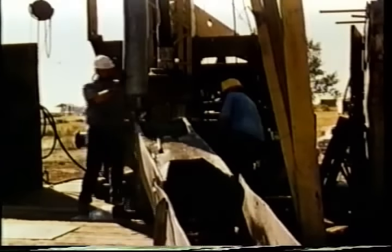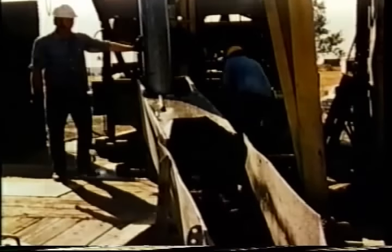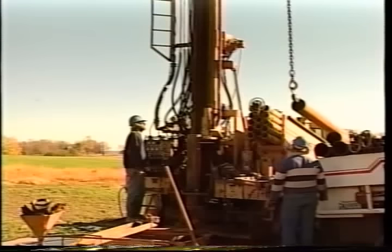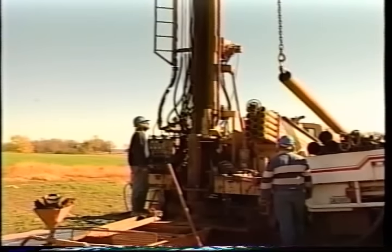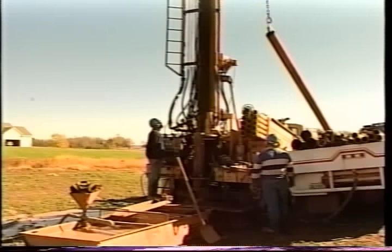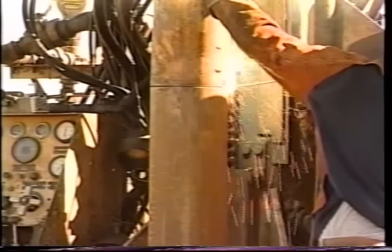The cable tool method is slow and in most places has been replaced by rotary drilling, but it is responsible for millions of successful wells around the world. No matter which method of drilling is used, the hole is usually lined with steel or plastic pipe called well casing.